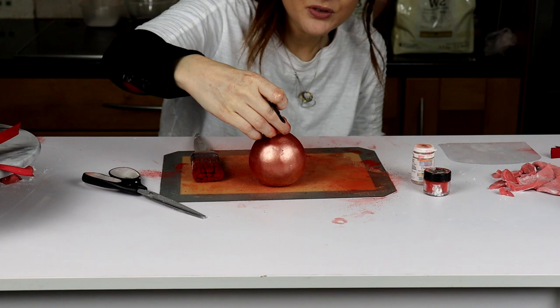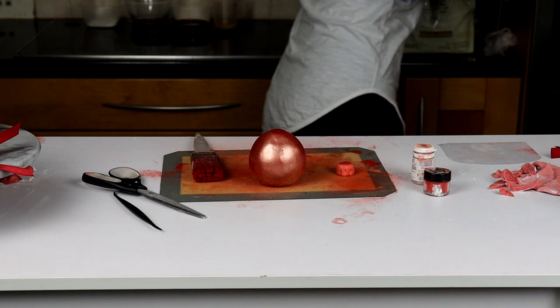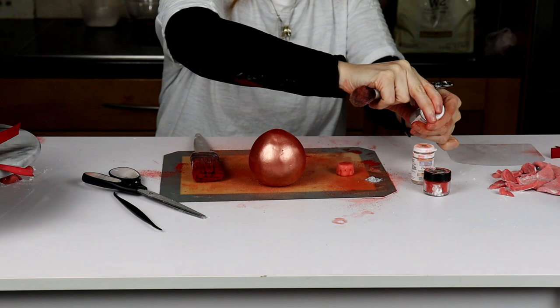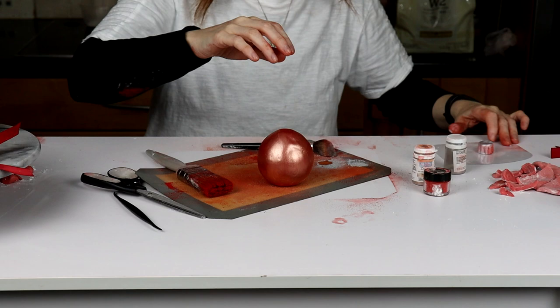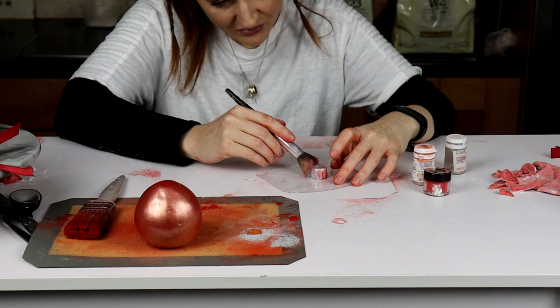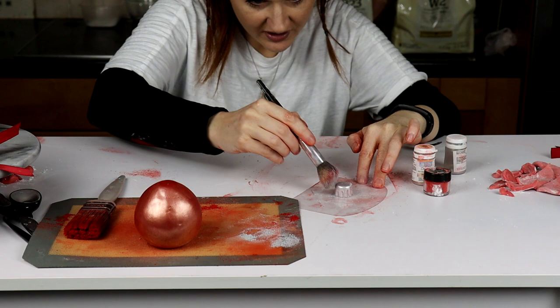I'm going to remove that for a moment and colour it. It's really your choice — I'm going to do this one silver because I did the other one gold. I've got the Squire's Kitchen silver. Careful it doesn't go onto the other one — move that one away. Go all the way around, into each of those gaps, and keep going until you're happy it's completely covered. Wipe around so you can see what it looks like.